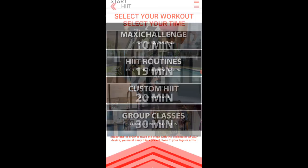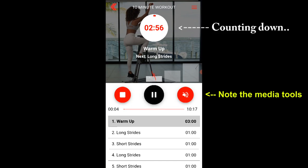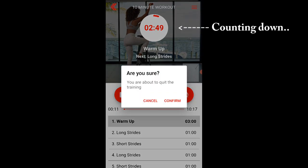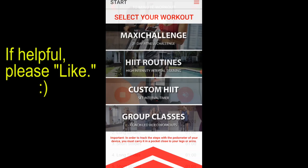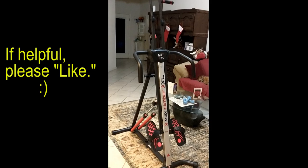Select the HIIT routine and then select 10 minutes. It says welcome to the Maxi Climber — at the bottom it shows how long each section is and counts down. The trainer, Mark Hariri, guides you through the next 10 minutes on the Maxi Climber. It's very nice — a great encouraging coach to guide you through your workout session. You can check out the different workouts and then log out or close the app.